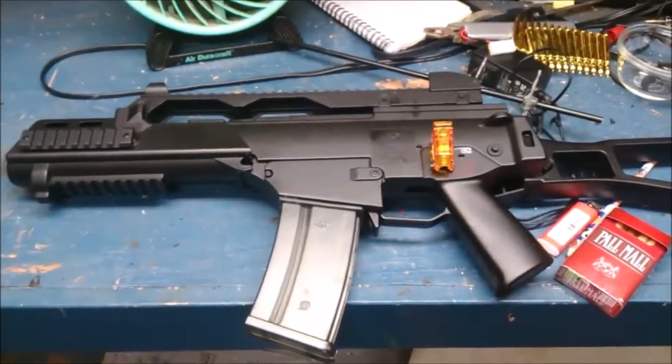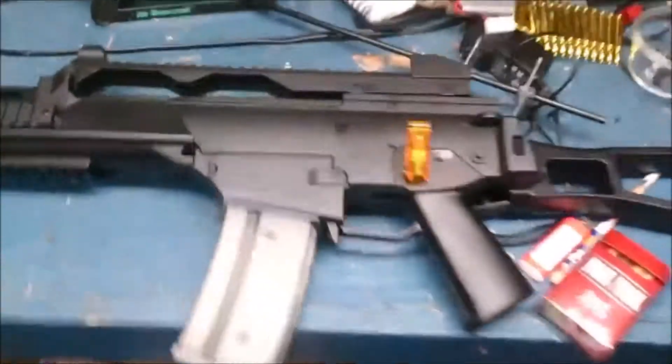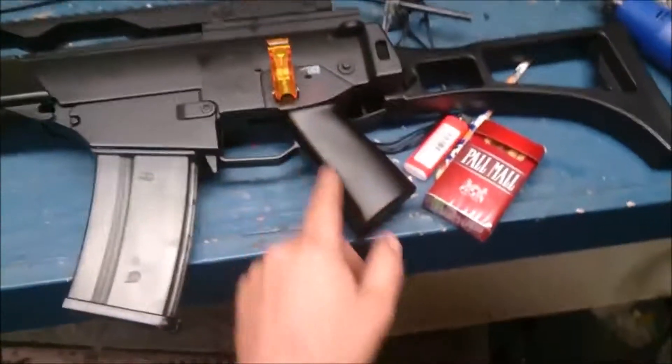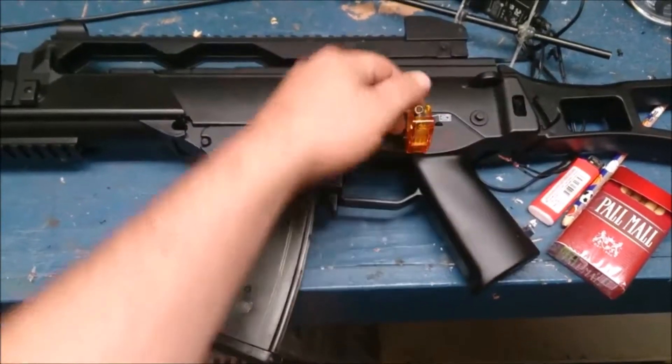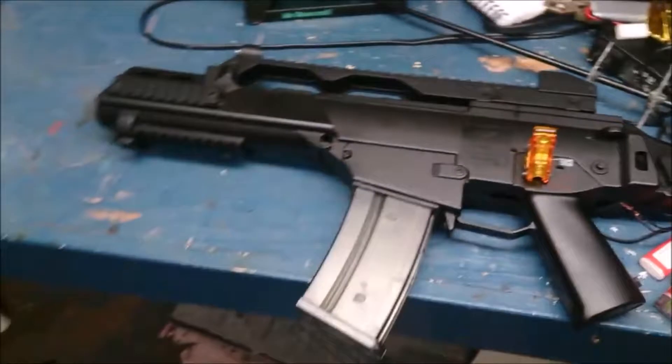Alright, just doing a little update on my coilgun thing I'm trying to do here. So this is basically what it's going to look like. I took out the little selector switch and just put a rocker toggle light-up one. I don't have any batteries in it right now, just kind of mocking up what I'm going to do.